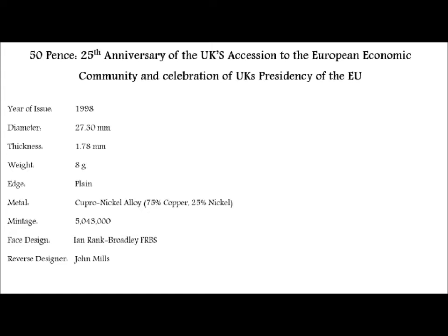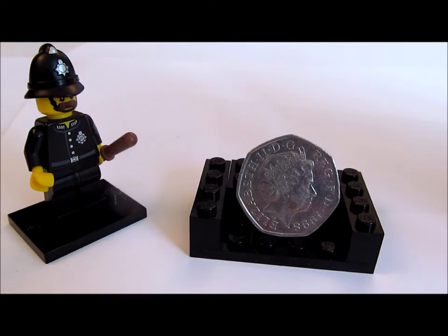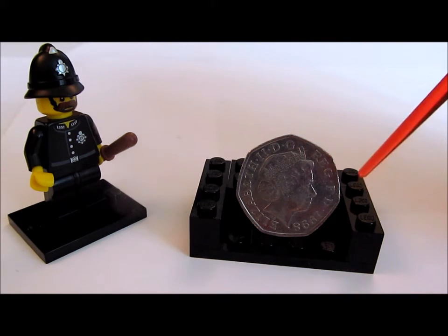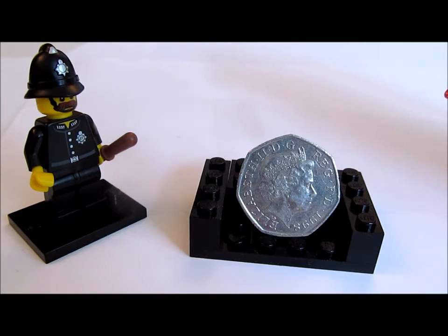We have the reverse and face sides shown at the bottom, so let's look at the coin itself. On the face we have the fourth portrait of Queen Elizabeth II by Ian Rank-Broadley. We'll come back to the portraits of Queen Elizabeth in a later video, as there have been a few over the years, including the new one released this year.